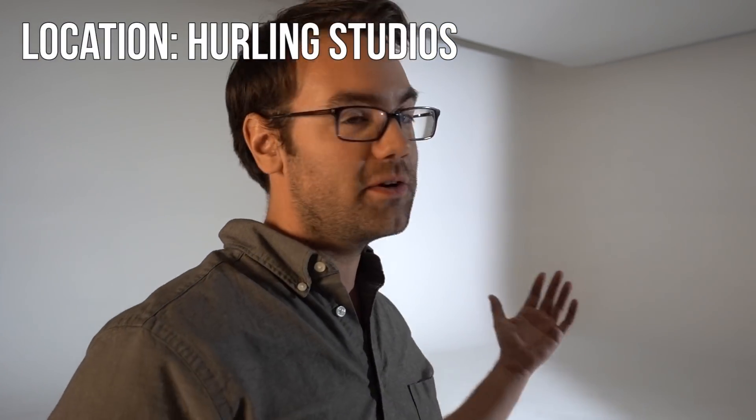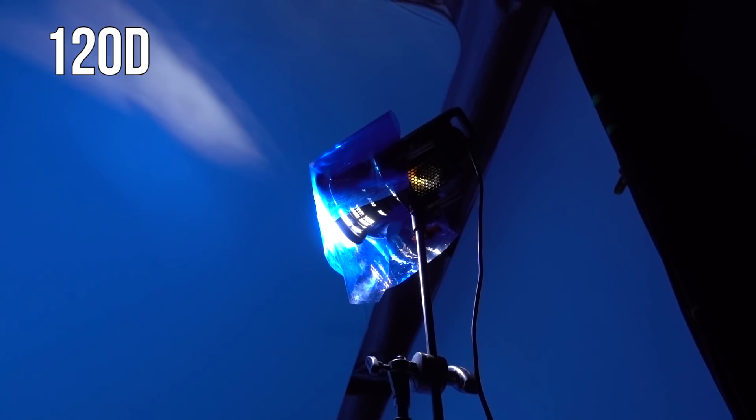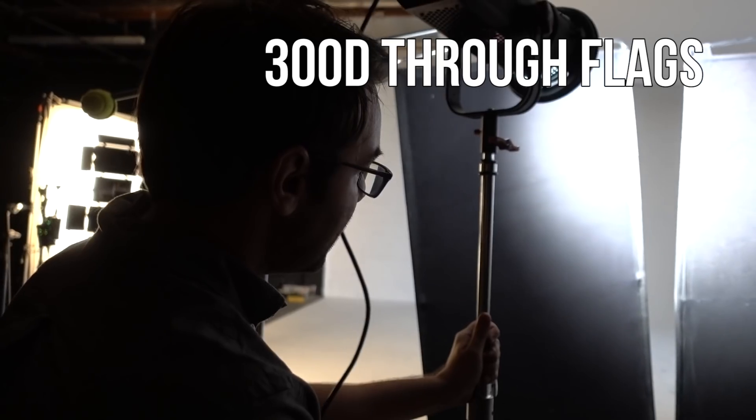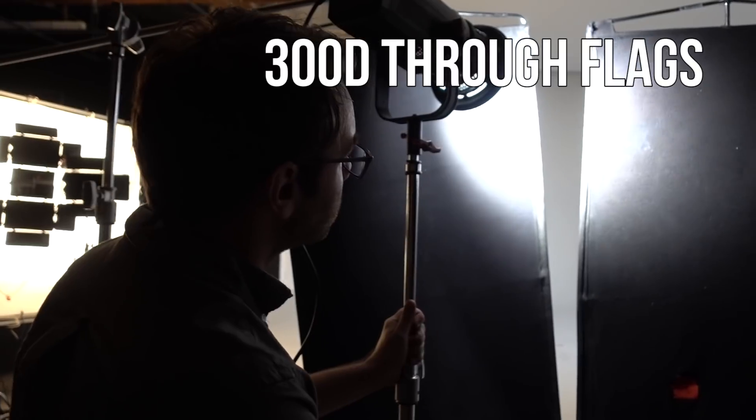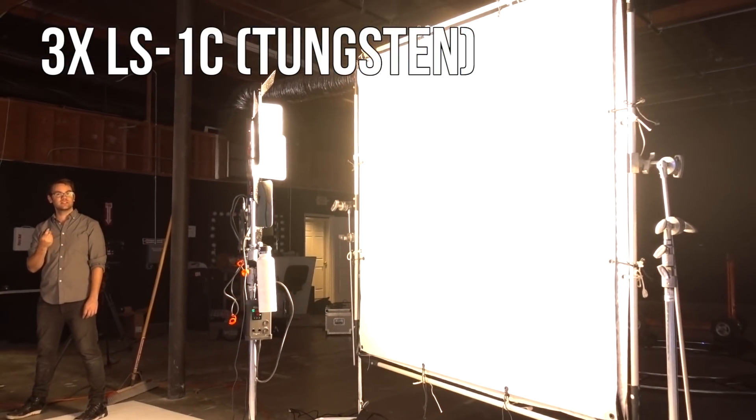So I'm at Hurling Studios. I've got a 40-foot white psych here, so we can't use little lights — we can't use little sources. I've got a 120 daylight up here, I've got a 300 daylight up here, and I have three LS1s on tungsten going into a six-pie, and those are probably the smallest sources you could use on a stage this big.